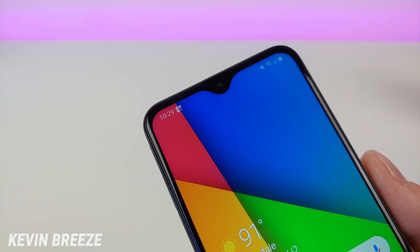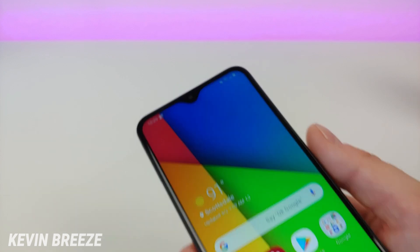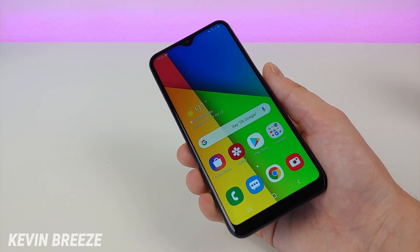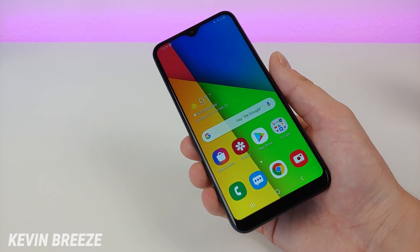Up top is the 5-megapixel front-facing camera. It's a pretty good camera and later in the video you'll see photo and video samples from it. This device features 32GB of internal storage with microSD card expansion. I'm really happy to see 32GB because that's definitely not bad for a very low-end budget phone.